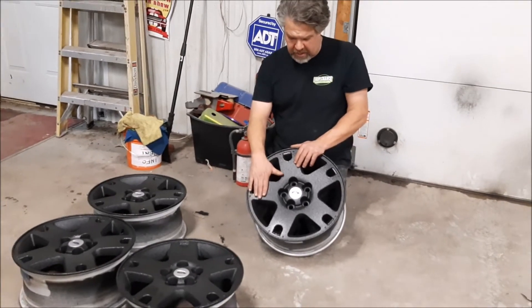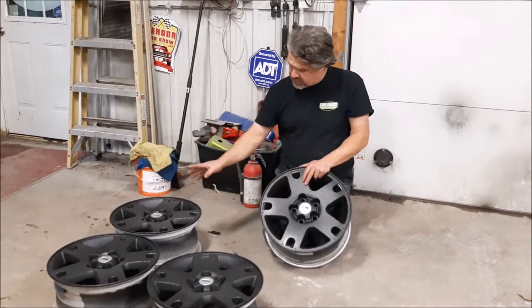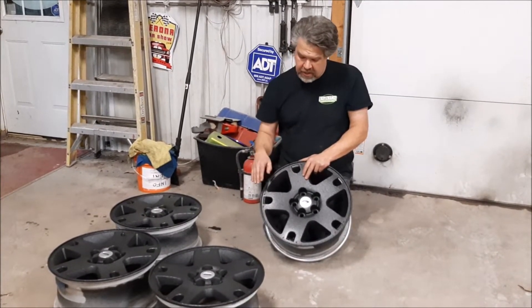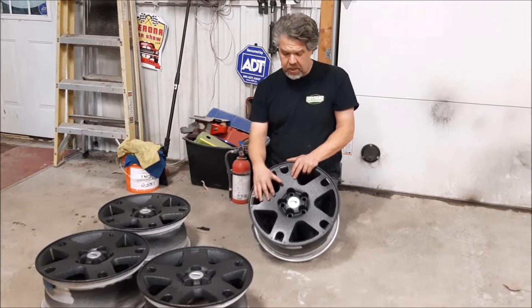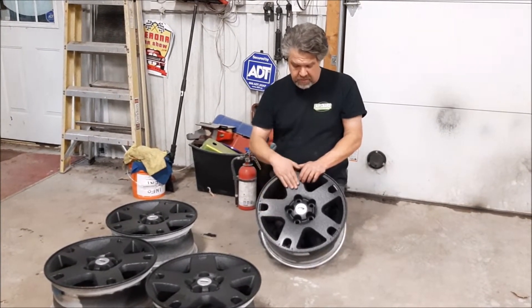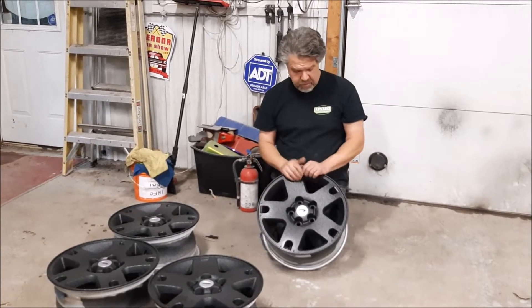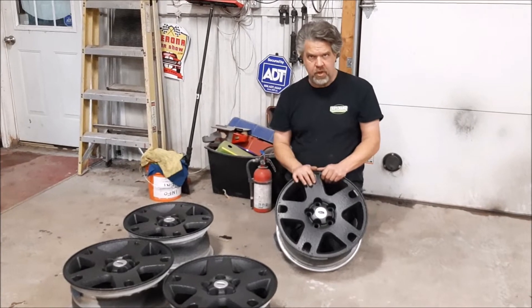We put them in an oven to gas them off, and then because we're doing a bed liner material, we applied an etch primer which bonds to the alloy and opens the pores for adhesion — basically helping with the bonding.